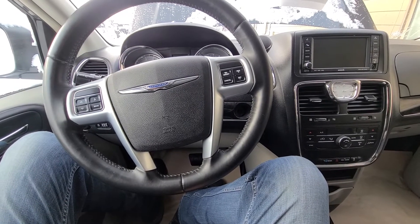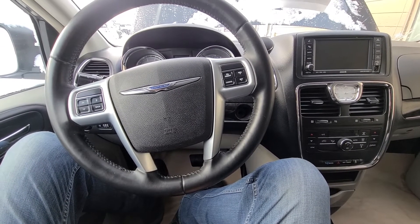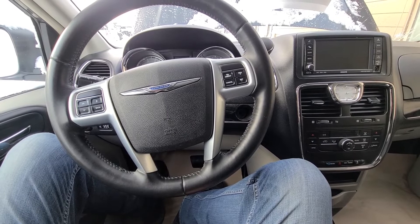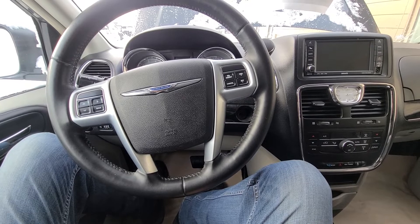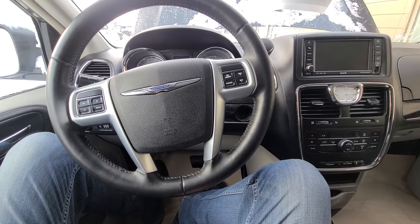Welcome to my YouTube automotive channel. Today I am sitting in a 2012 Town & Country minivan, and in this video I will show you the location of the starter fuse and relay.